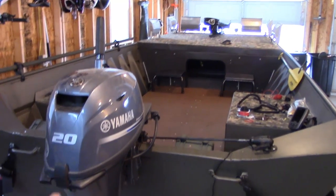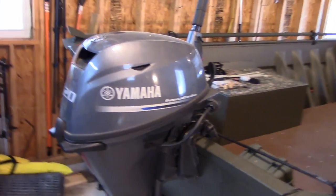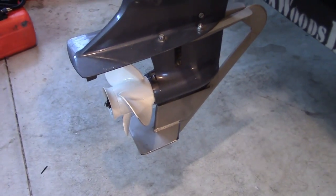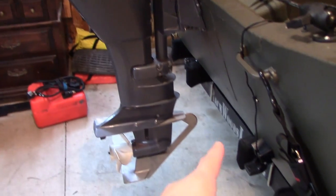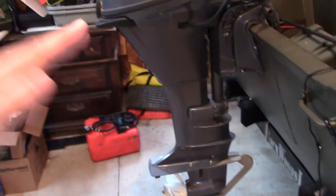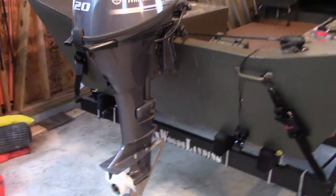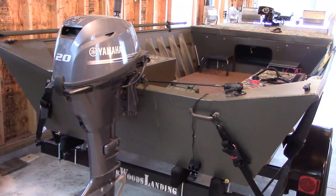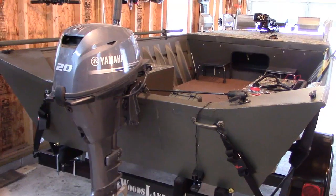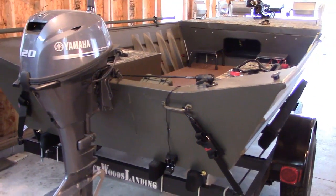I'm using my standard 20-horse Yamaha four-stroke that I had on my other boat. I love this motor — it's got a rock hopper motor guard on it. It is not a power trim model, which I like: there's a lever I flip, and it leaves that motor loose and flexible. If I hit a stump or a rock, the motor just kicks up out of the way. Even as configured, this boat gets 23 miles an hour with that 20-horse motor because it sits shallower in the water.